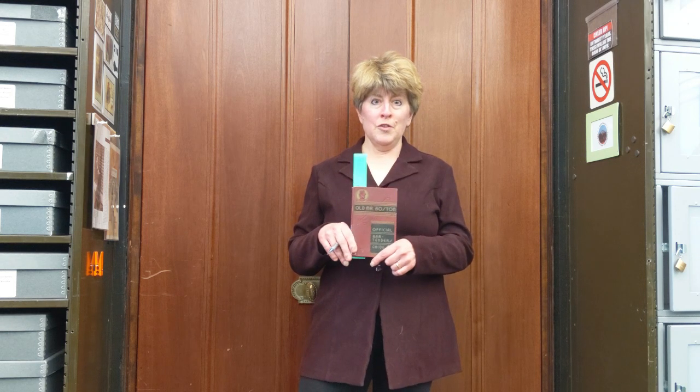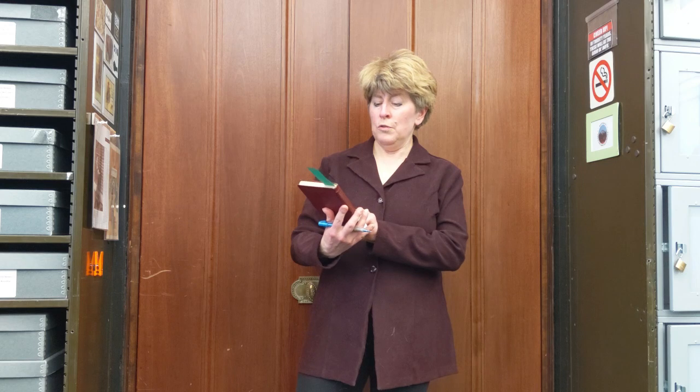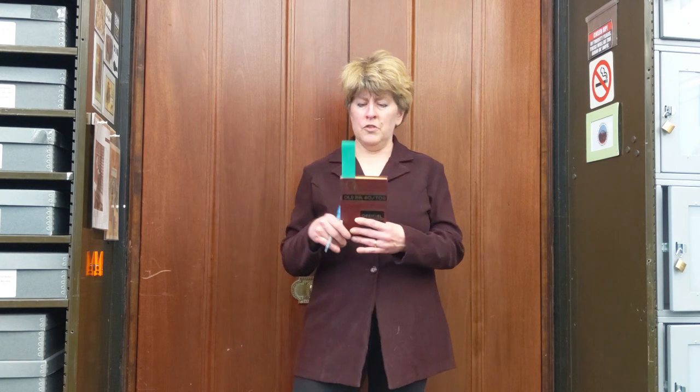Hi, I'm Cynthia Van Ness, Director of the Library and Archives at the Buffalo History Museum. And I wanted to show you this cocktail guide. It's Old Mr. Boston Official Bartender's Guide from 1935, which is just a few years after the end of Prohibition.